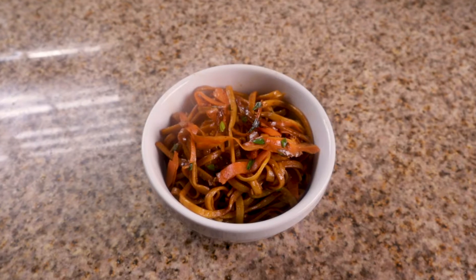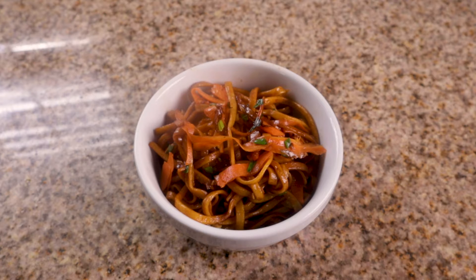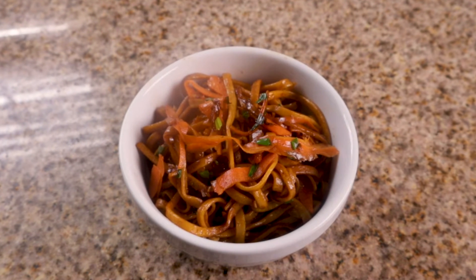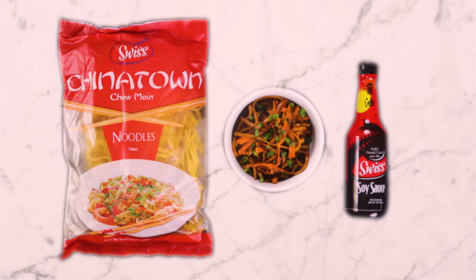How's it going everyone? Today we will be sizzling with a wok and some chopsticks. On today's menu, we have a steaming bowl of soy sauce noodles. It's made with our favorite noodles and soy sauce from Swiss.